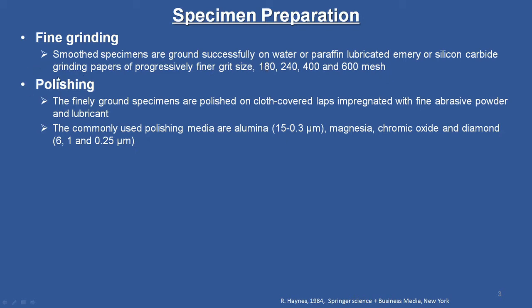Then we come to polishing. The finely ground specimens are polished on a cloth-covered lap impregnated with fine abrasive powder and lubricant. The commonly used polishing media are alumina, which typically ranges from 15 to 0.3 microns, magnesia, chromic oxide, and diamond, which varies in particle size from 6, 1, and 0.25 microns. These are all standard sizes commercially available in a variety of ranges. I will also show a live demonstration of how these are used in the laboratory.